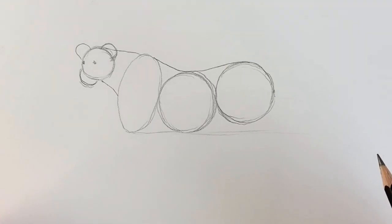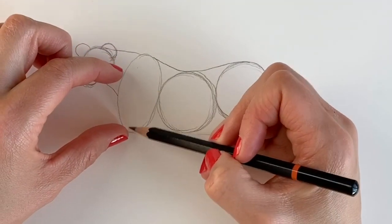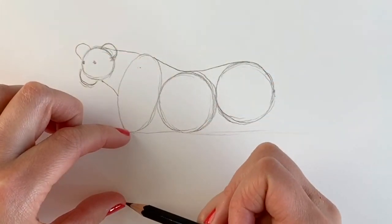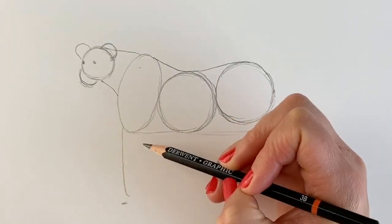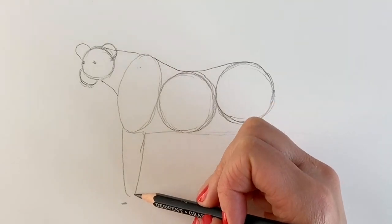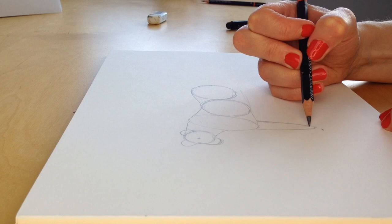Now we're going to do the legs. So if you measure about three quarters of the way from here to here, measure that using your fingers. That's roughly the length of the leg, so give us a rough guide. Again, these measurements don't have to be precise. Just helping to get a feel of the dimensions.